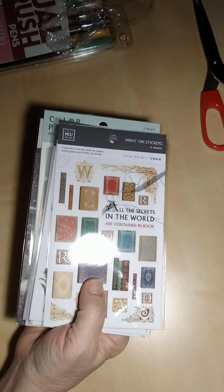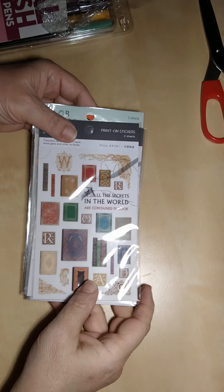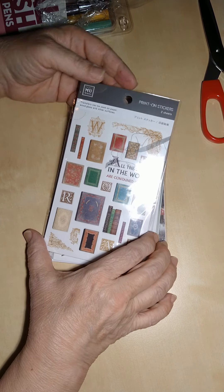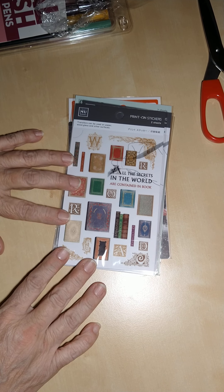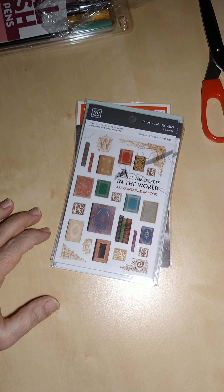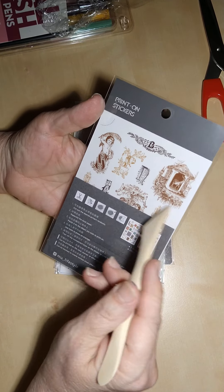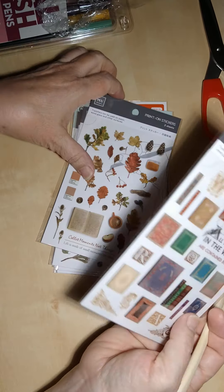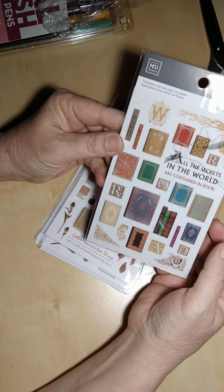Here we go — these are the print-on stickers. This set is called 'All the Secrets in the World Are Contained in a Book.' For print-on stickers you need a tool — just a wooden stick — and you put the sticker on your paper, rub it with the stick, then slowly peel it up and the sticker stays. I have a whole book full of these.